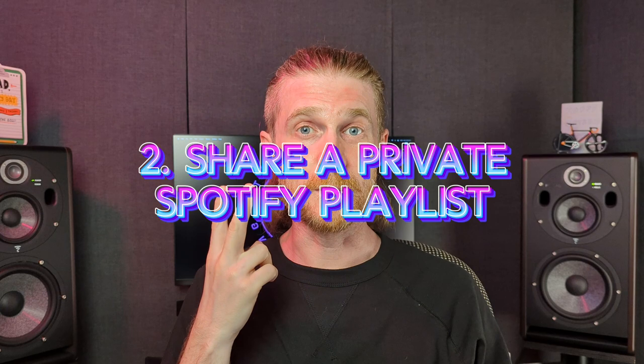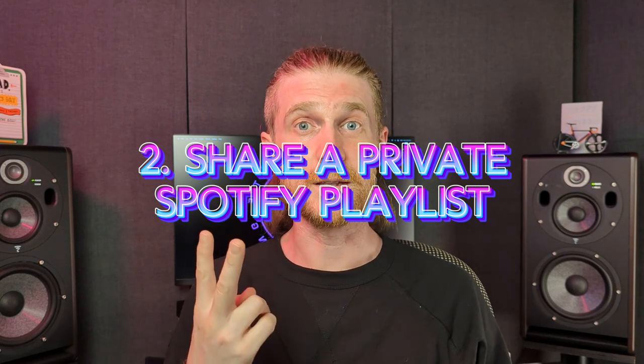It should go without saying, but do not send demos to places that specifically say they don't accept demos — you're not gonna hear back from them. Don't send MP3s either. You're just gonna clog up their hard disk. Some label owners have told me that they won't even open an email that has MP3s attached to it, just because they're too busy.